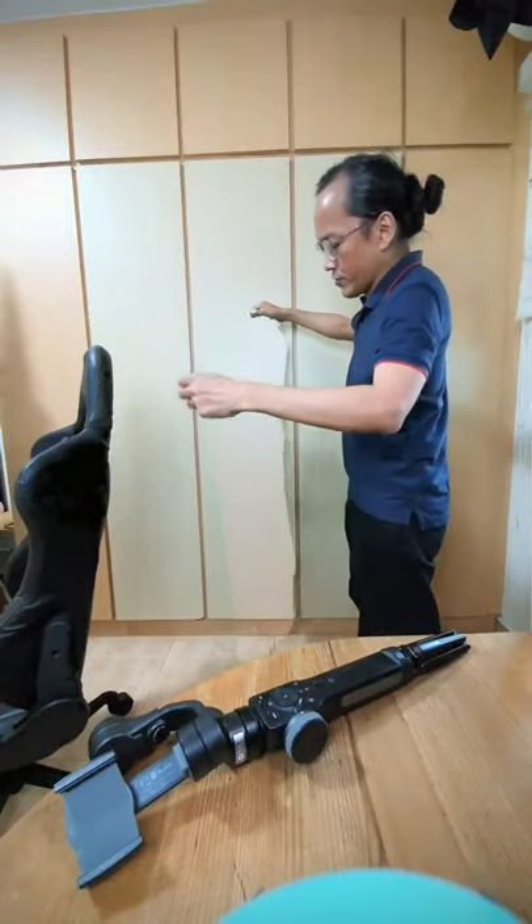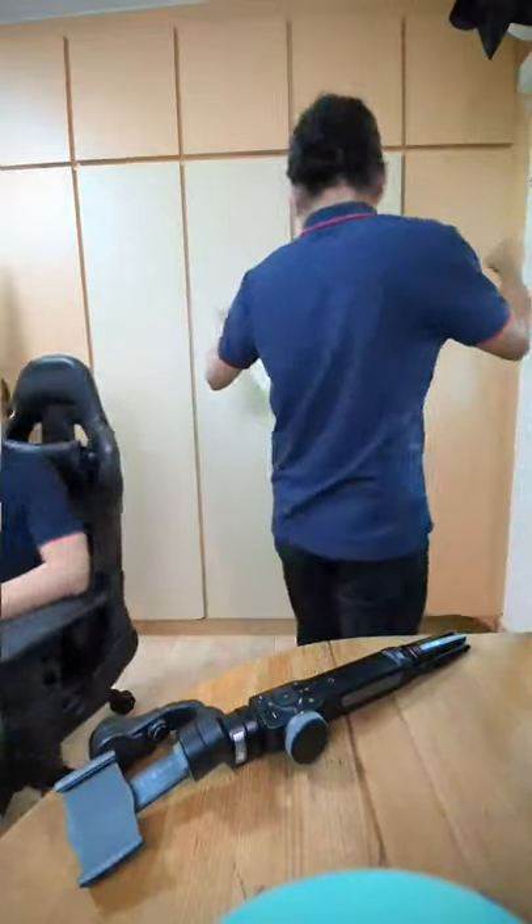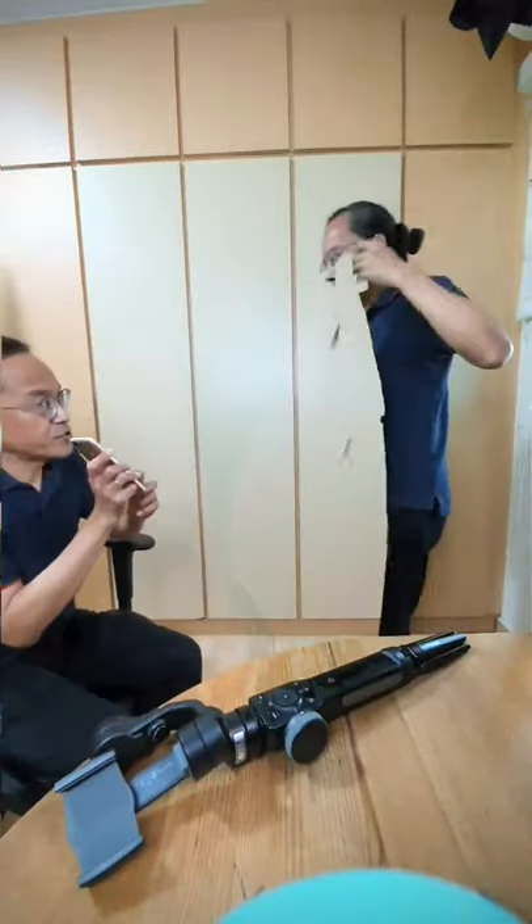Hey Adrian, how do you make a Harry Potter invisibility cloak just like this one? Easy. Let me show you how.